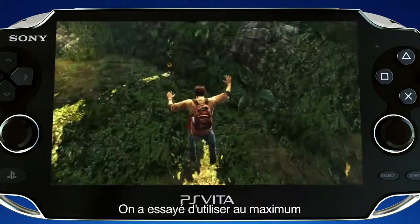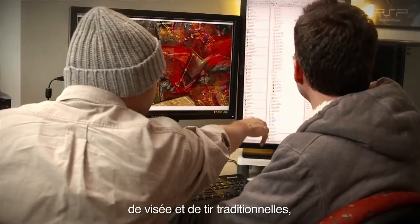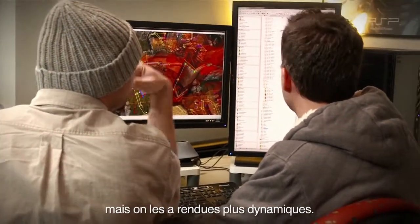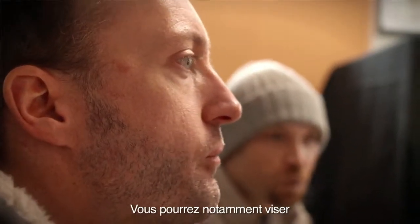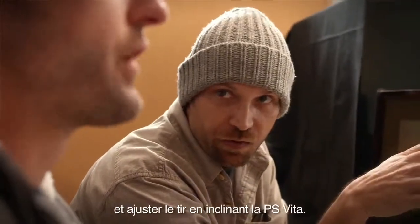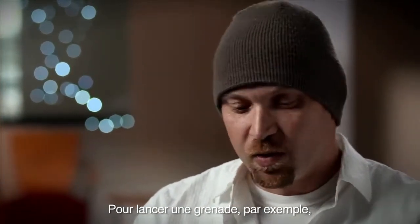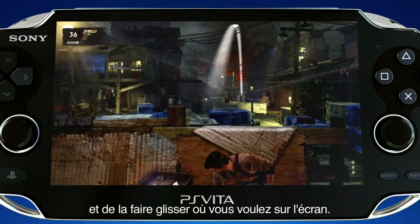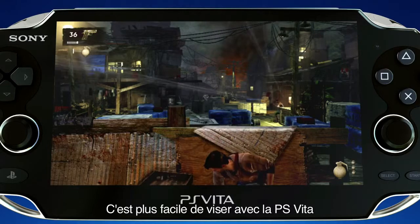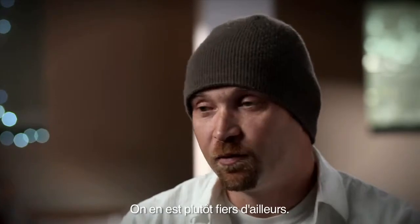We were always trying to use the features of the Vita in a way that would bring something to the game. When we were doing the back panel, we came up with the idea of climbing ropes. You can do the traditional controls — aiming and firing — but what we wanted to do for the Vita is add something more dynamic. When you're aiming, you can use the right stick and then just tilt to adjust your aim. For grenades, you can touch the grenade and drag it into the scene wherever you want. It's really easier to aim on the Vita than any other system or game we've ever played, and we're pretty proud of that.